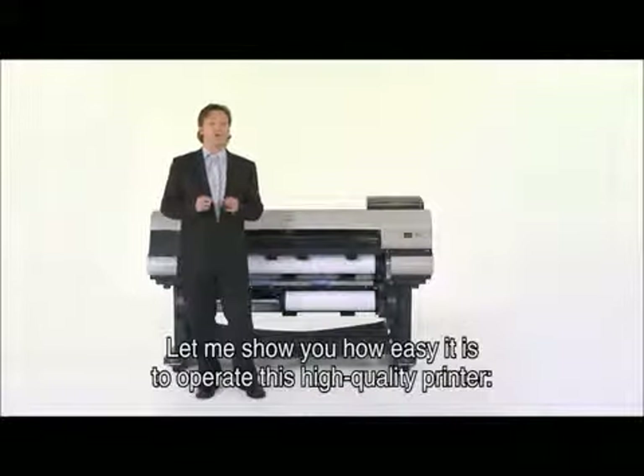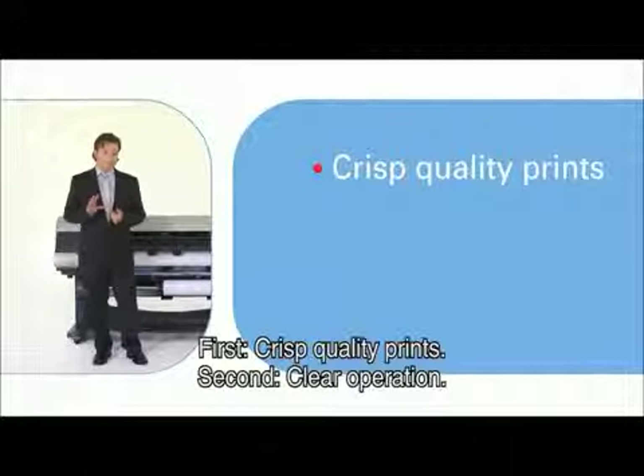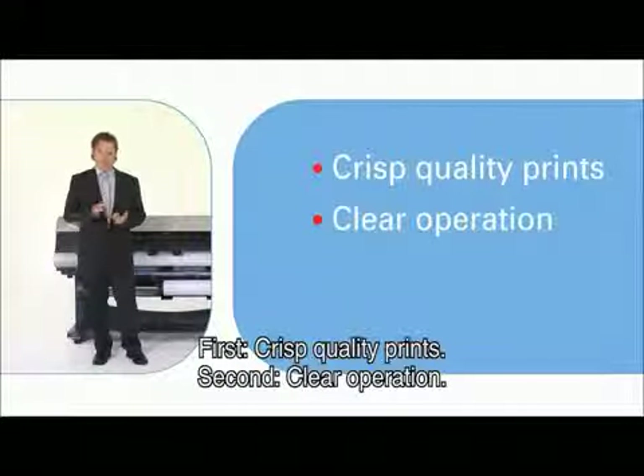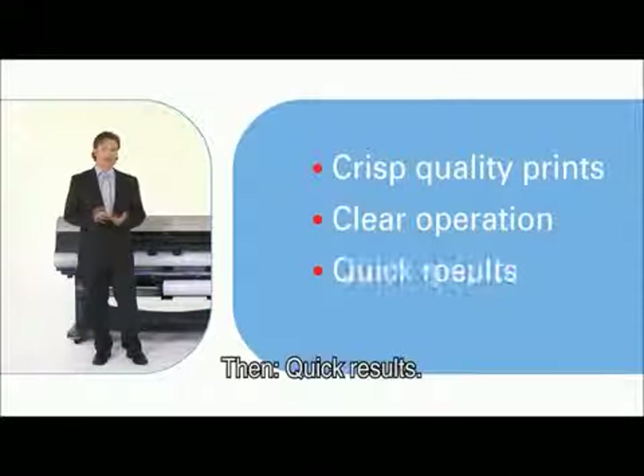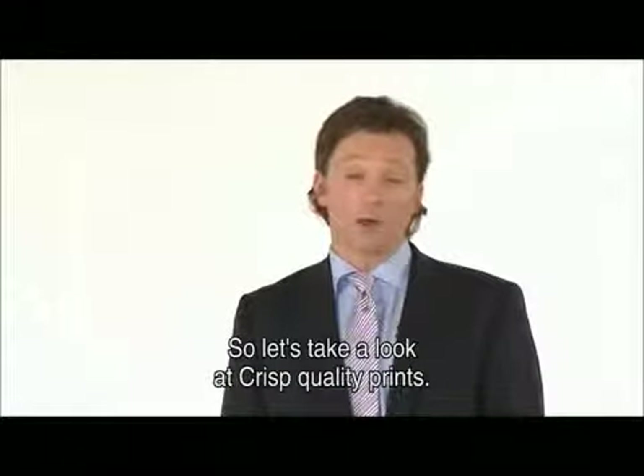Let me show you how easy it is to operate this high-quality printer. First, crisp quality prints. Second, clear operation. And then, quick results. So let's take a look at crisp quality prints.